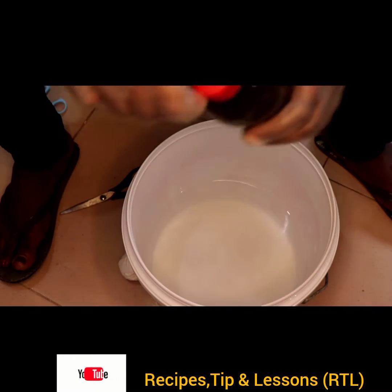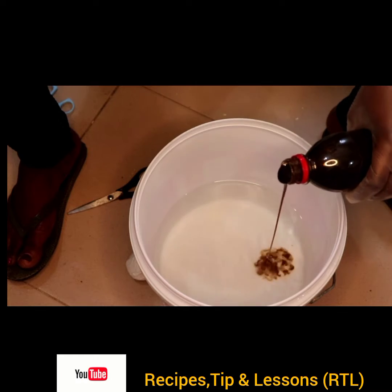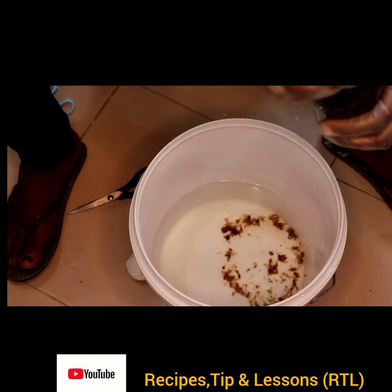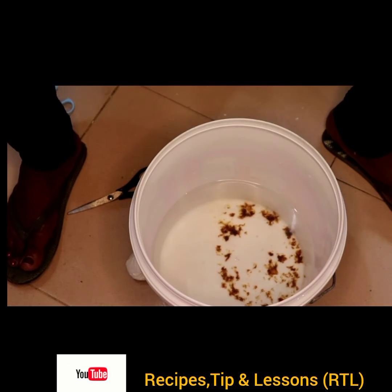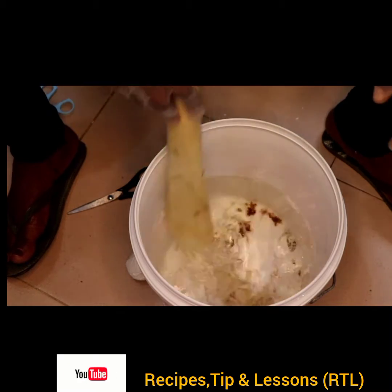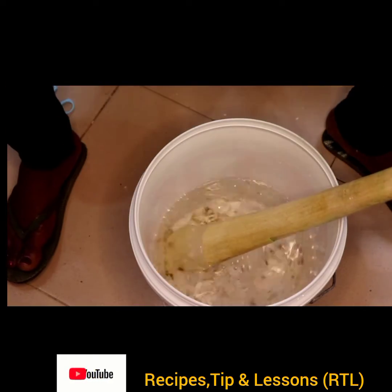Hello guys, welcome to another tutorial video. Today I'll be teaching you how to mix sulfonic acid with thickener powder to have a lump-free thickener powder solution, or nitrosol solution. It's very simple and easy.